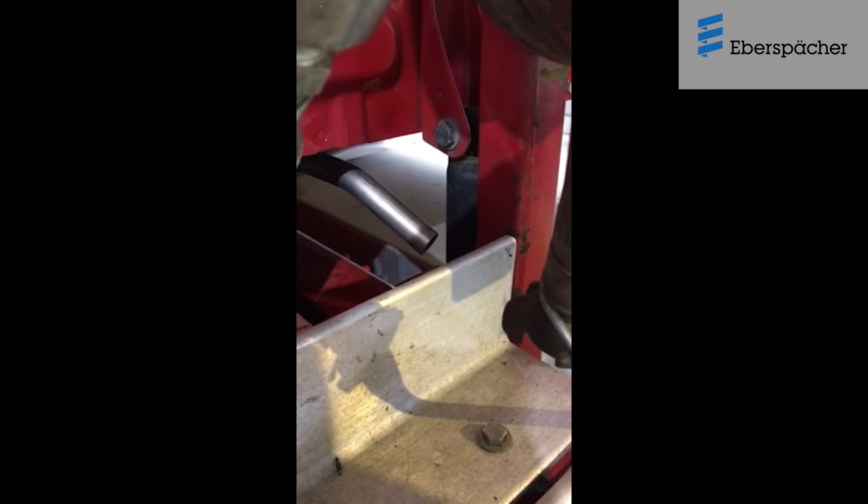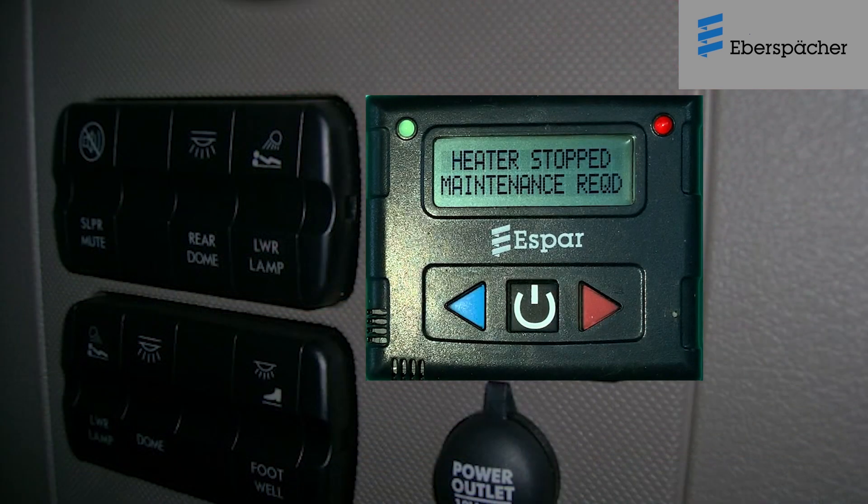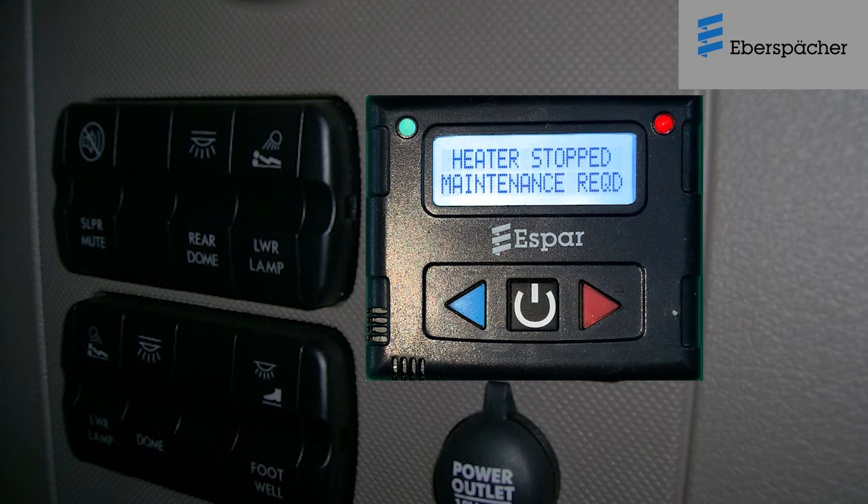Presence of a thicker and continuous smoke from the exhaust pipe with frequent failures to start up is a sign that the heater should be immediately serviced. The Digimax controller has a built-in maintenance alert message system that is set to activate after every 1000 hours of heater operation. When the message 'Maintenance Required' appears on the display, always schedule a routine heater service. It is safe to use and operate the heater while waiting for the scheduled service, even when the maintenance required message is being displayed.